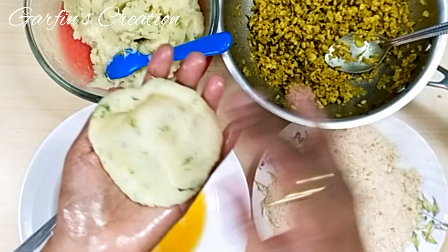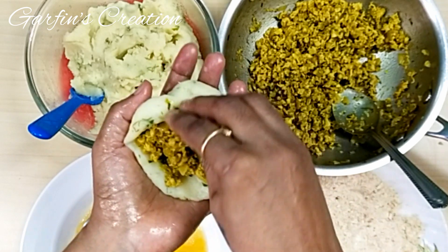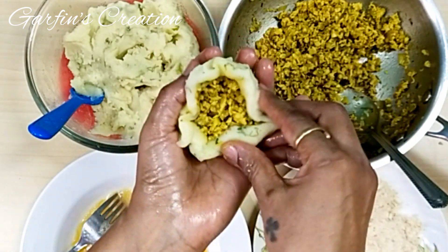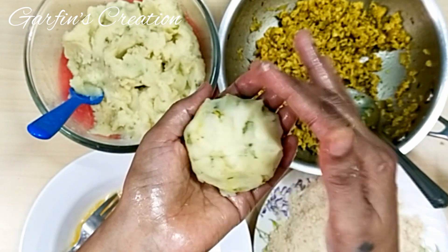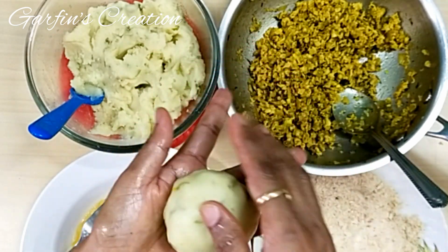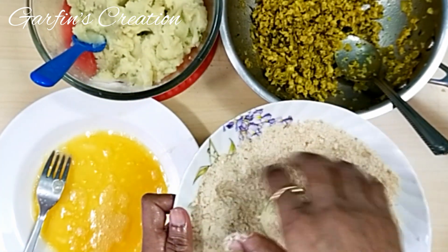You can prepare the potato chops either way: the first method — making a ball, making a hole, and putting the filling in; or simply flattening it, adding the filling, and gathering the sides to the center, just like making parathas. If it's not closing well, you can add more potato on top and seal it well. The first method is much easier. Whichever method you use, the rest of the steps are the same — roll it in the egg and then in the breadcrumbs, and shape it.